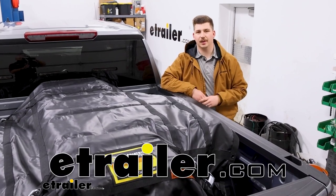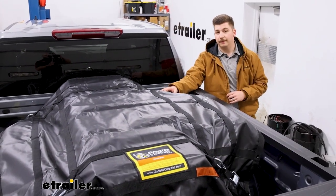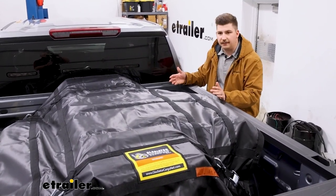Hi everyone, Aiden here with eTrailer. Today we're going to be taking a look at this cargo net from Gladiator Cargo Nets. This one's going to be 4 feet 9 inches wide and 6 feet long, so you can see in our truck bed here today, it's going to be a really nice fit.